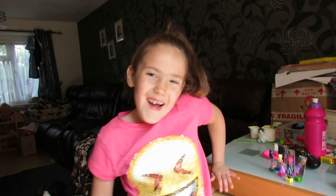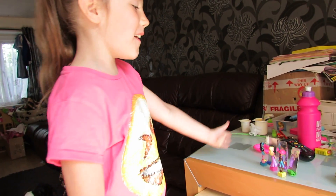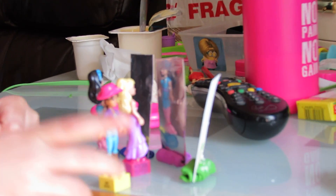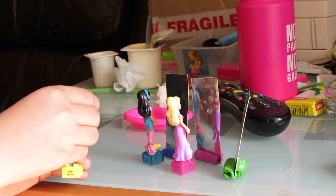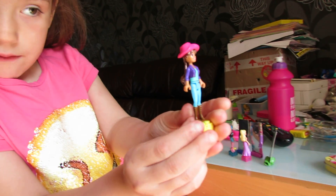Hi guys, welcome to Lego Fun! I'm Chloe, and yesterday I made these lovely mirrors. These are my three Lego girls — say hi Casey! Hi partner! By the way, this is Casey — have a good look.